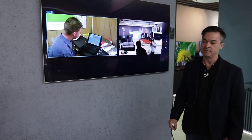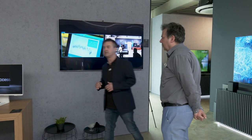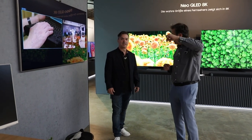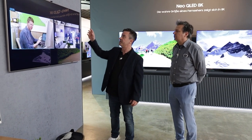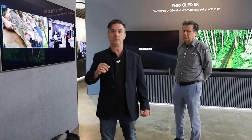Hier sehen wir eine kleine Webcam. Bei gewissen Modellen kann man diese Webcam nachrüsten. Früher wurden Kameras in den Fernseher integriert, dann hat man sie wegen Persönlichkeitsrechtsfragen wieder entfernt. Jetzt kann man die Kamera bei den neuen Modellen optional nachrüsten – in der Rückseite ist eine Befestigung vorgesehen. Damit kann man Homeoffice nutzen und individuelle Videokonferenzen halten.